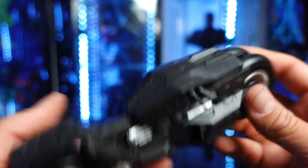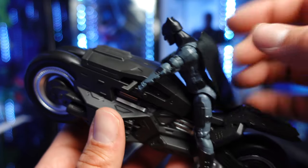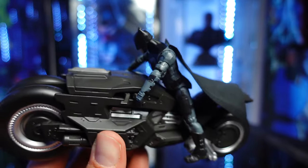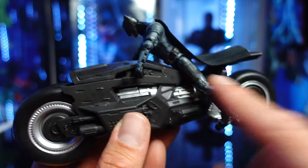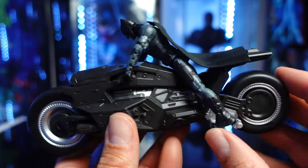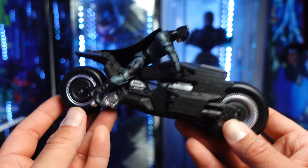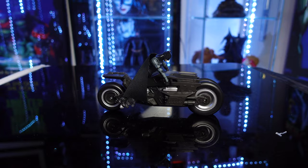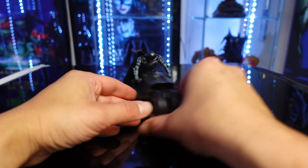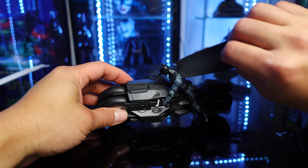So what I'm going to try to do is see if we can get Affleck on here. Here he is on the Bat Cycle. I can't get him to look how he looks in the promo image. I don't think there's a way you can do it — maybe you have to rotate the arms a little bit more, the legs. Either way, he still sits on it, but I can't get him to look up. That's the problem — he doesn't look up. But he stays on there perfectly fine. Another cool thing about the Bat Cycle is it stands perfectly fine on its own.